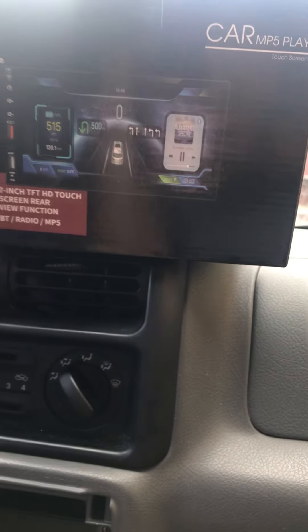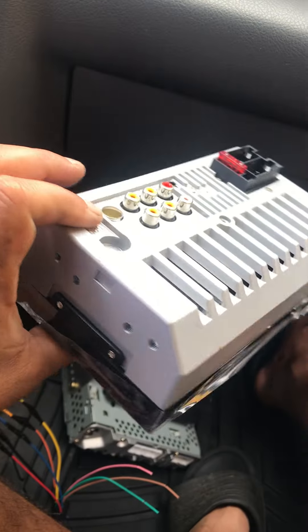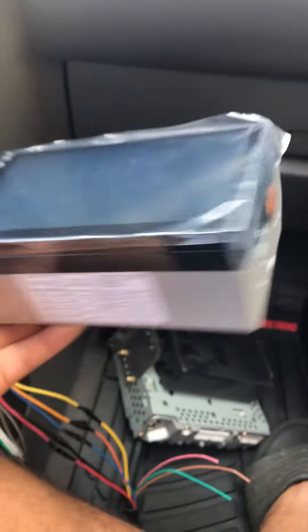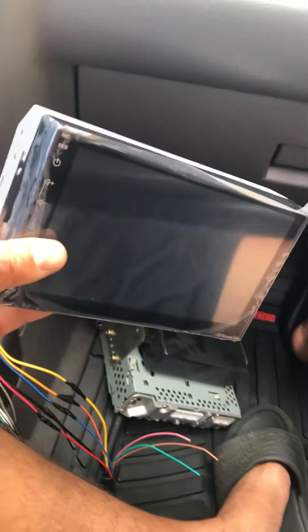I'm replacing it with this radio here, which is a double-din touchscreen with navigation, backup camera, and stuff like that. I'm not going to hook everything up like the backup camera. Here is the radio - I paid 50 bucks for it. It doesn't have CD or anything, it's just straight link to your phone. Nobody really uses CD anymore so I didn't see the need for it. For the price, 50 bucks, I don't think I can go wrong.